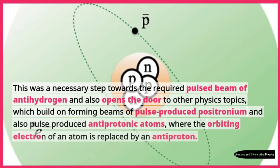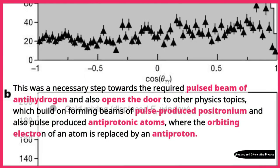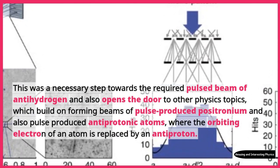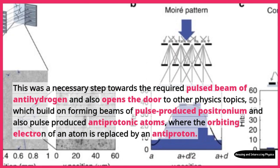This was a necessary step towards the required pulsed beam of antihydrogen and also opens the door to other physics topics, which build on forming beams of pulse-produced positronium and also pulse-produced antiprotonic atoms, where the orbiting electron of an atom is replaced by an antiproton.